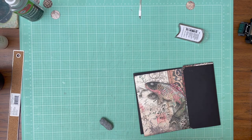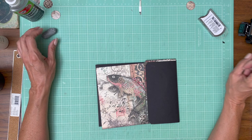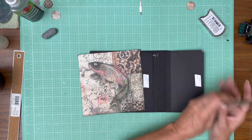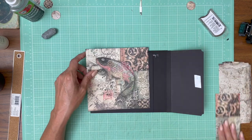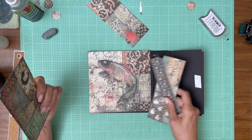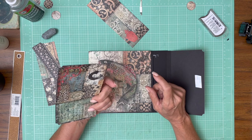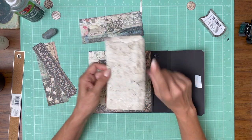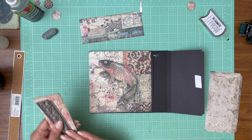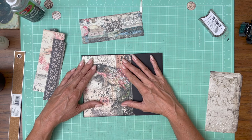Good morning everyone, it's Daphne from Scrap and Create and we are working on Sir Vagabond in Japan, page seven. This paper is from the 12×12 and I've used bits and pieces from the 12×12 after it was trimmed down to cover other parts of this page. And some of it is from the backgrounds collection. We've got our fish and it's going to be sort of the centerpiece of the page, so let's go ahead and get that down.